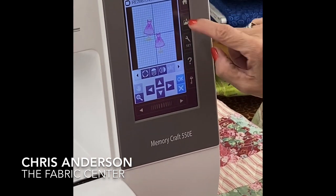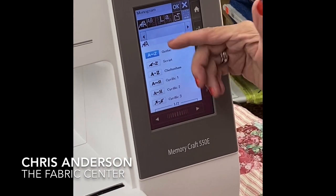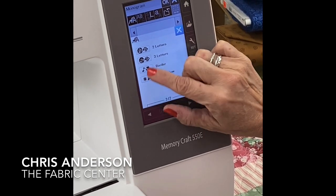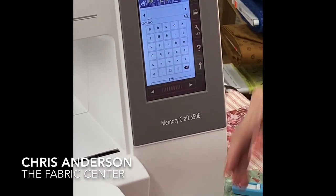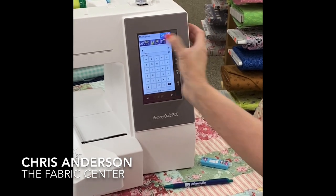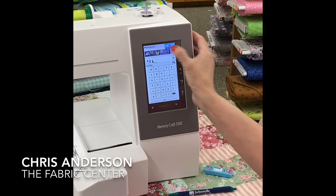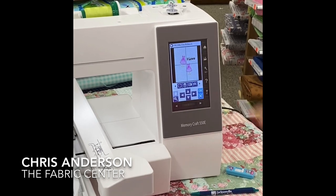Now I'm ready to add lettering. Going to my lettering and up to my font menu — built in I have three fonts: Gothic, Script, and Cheltenham. I can also write in Russian, two-letter monogram, three-letter monogram, and some border designs. I'll use Gothic at medium size. I'll go to uppercase and select the word I, put in my space, L-O-V-E, and put that where I want it to be.